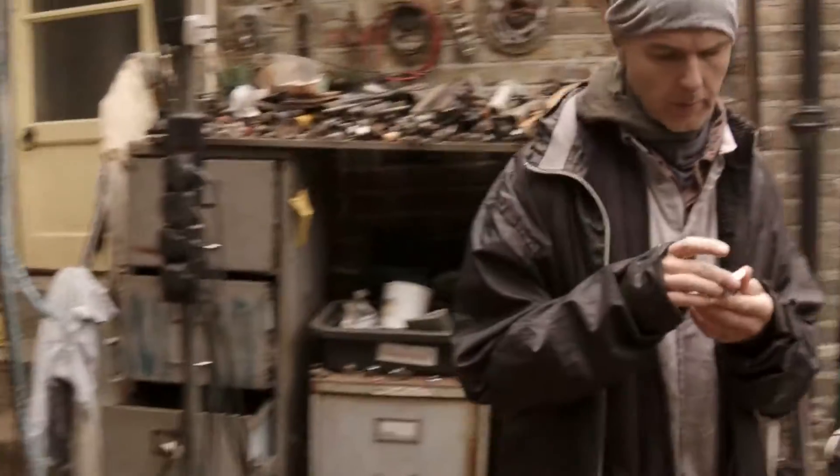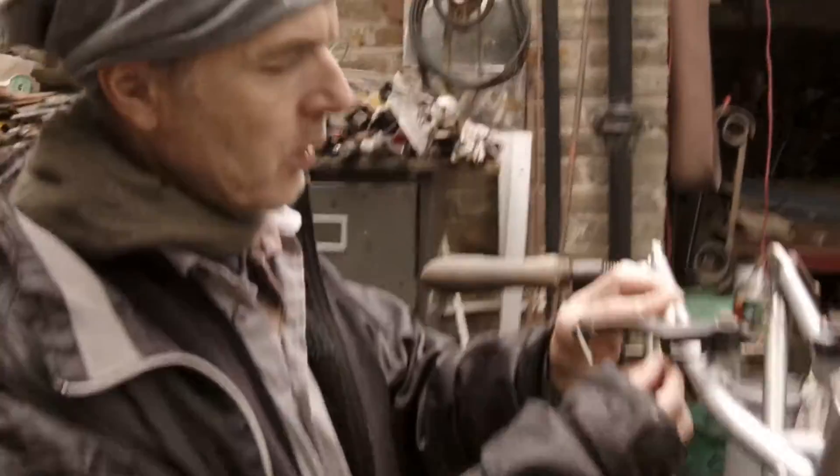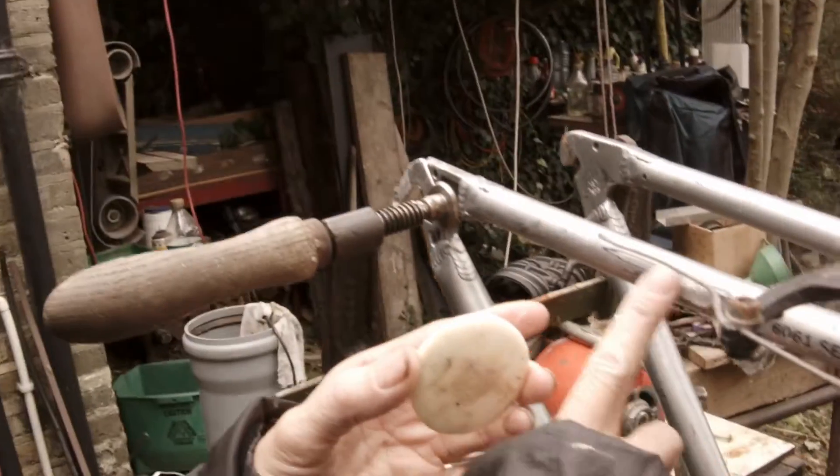This is a bar of soap — this is the key thing. Put a bit of soap on there. It's probably too much on the metal. I don't think it will be that focused, will it?